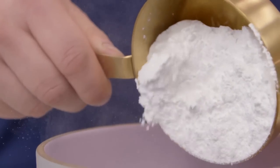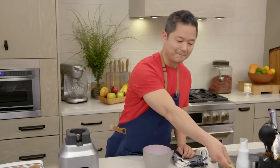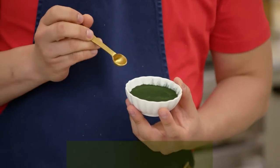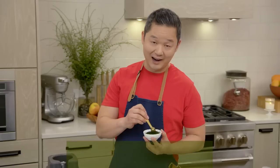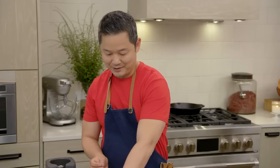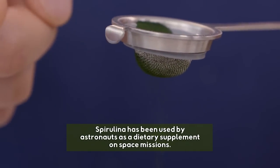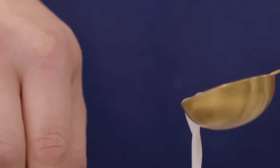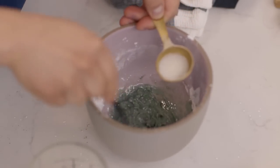In a bowl, we need one cup of confectioner's sugar — it's a super fine sugar that dissolves very quickly. Then we're gonna use something called spirulina. It's this beautiful emerald green color and it's considered one of the most nutrient-dense foods in the world. I love to add it to smoothies — it goes a very long way. Take about a quarter teaspoon and shake it in. Then one to two tablespoons of almond milk, drizzling it in as you stir to get the right consistency.